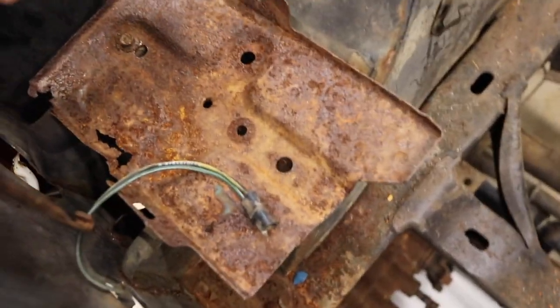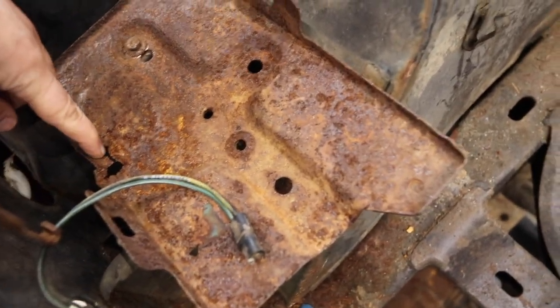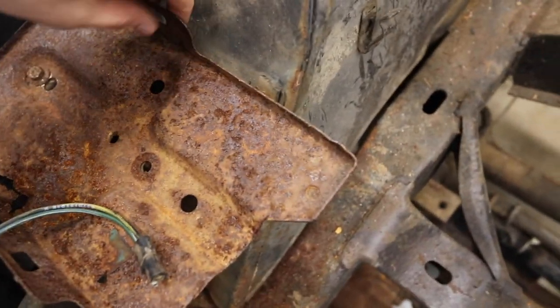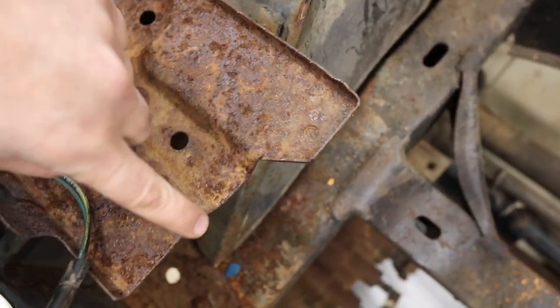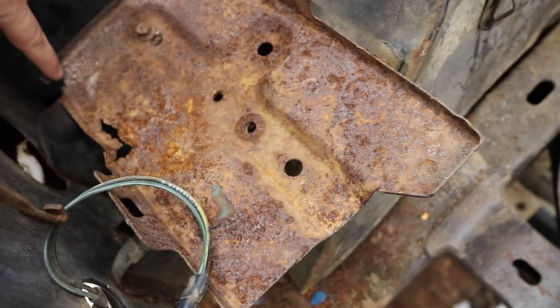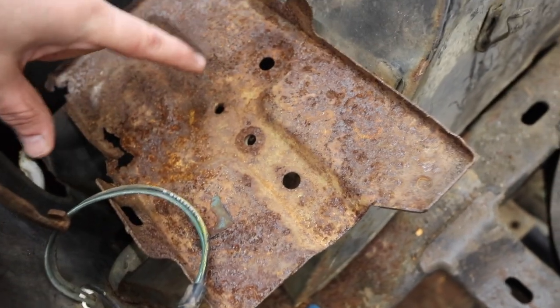This is the battery tray that came with the Bronco. You can see it's got rot here. It's got one bolt, it's barely held in, and somebody hacked a piece out of it. Just imagine depending on this to hold your battery down.